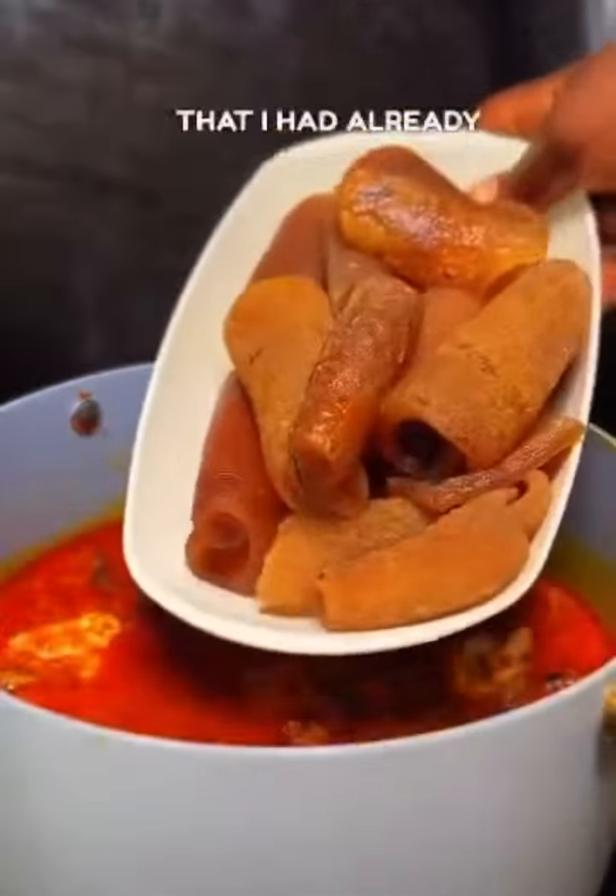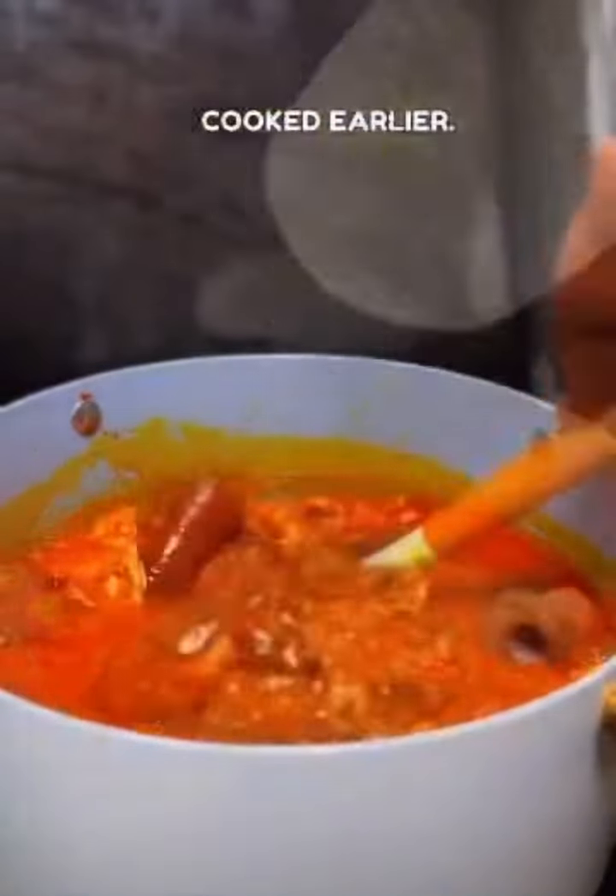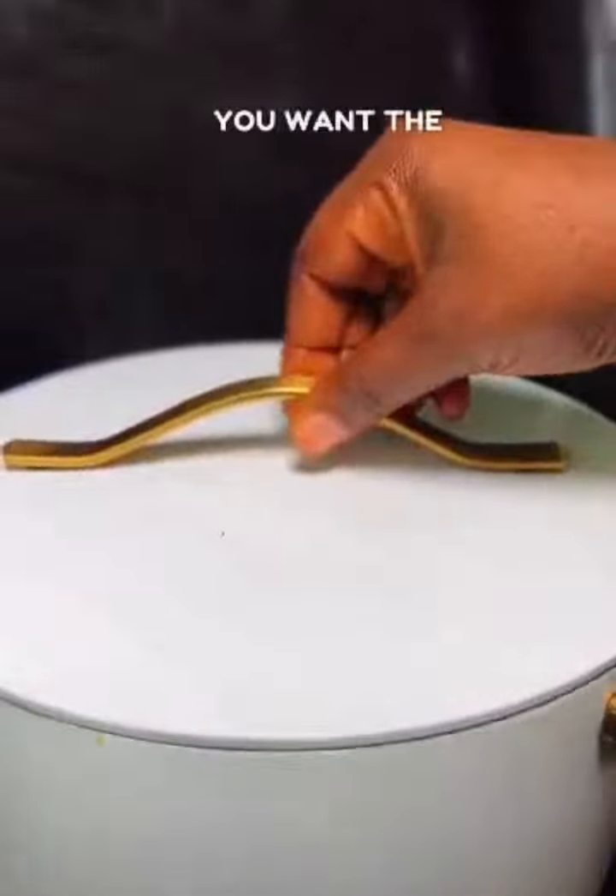I'm adding some cooked pomo that I had already seasoned and cooked earlier. Now allow that to bubble — you want the pot to be speaking.